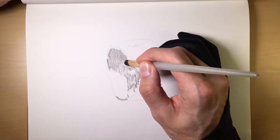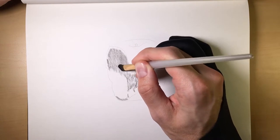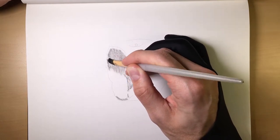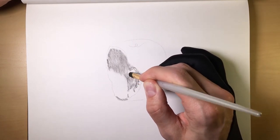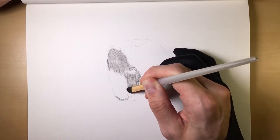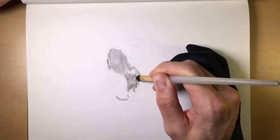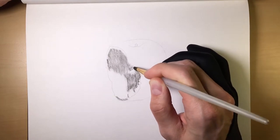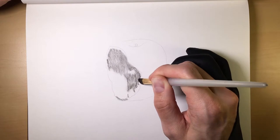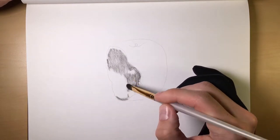Now this will vary depending on what kind of paper you enjoy drawing with. But I have found, through trial and error, that mixed media paper — which you can get at just about any arts and crafts store — works the best for this method. The consistency of the paper just works very, very well.